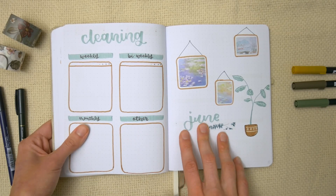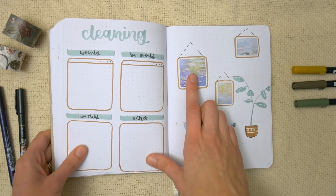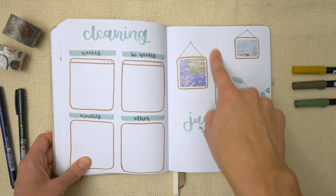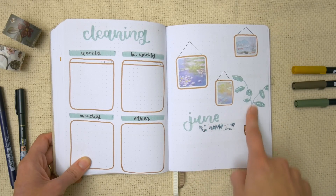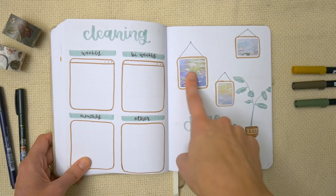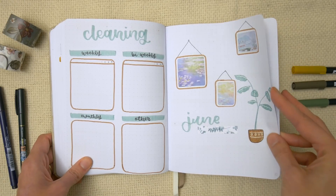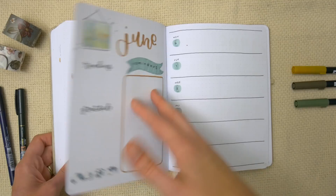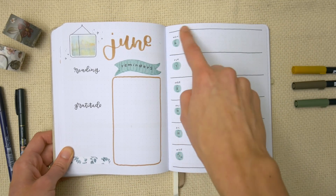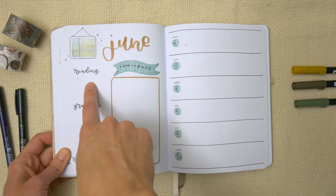Then is June. I used some new stickers I got — a big set of Van Gogh paintings as washi-type stickers from JournalSay. I stuck a few little Van Gogh paintings on the page, drew in a potted plant, and used a tiny bit of washi tape from the Washi Tape Shop. I'll have a link to JournalSay along with a discount in the description. For the weeklies I went back to the first layout — long boxes for the days of the week, with reminders, reading, and gratitude.